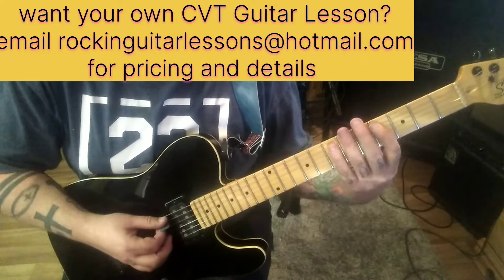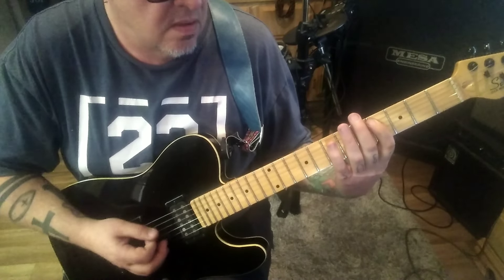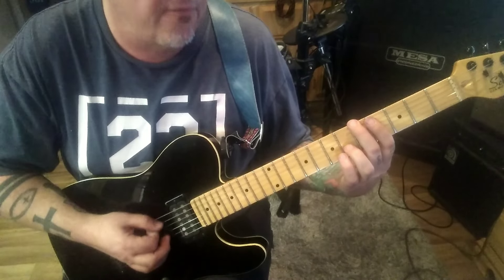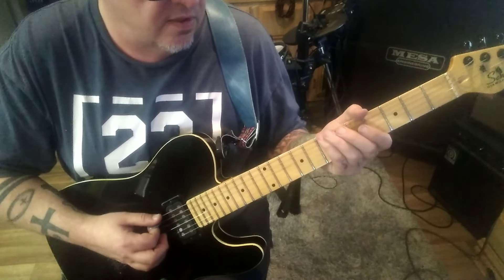22 seconds in, the verse. 4th fret, A string, 16 times, palm muted. 2, 2, 3, 4. 5th fret up top, 3 times of 4. And then 1, 2, 1, 2. Throwing in the 7E.